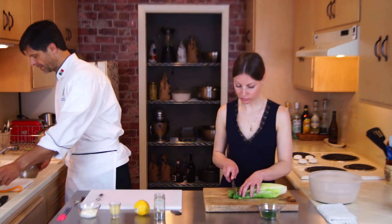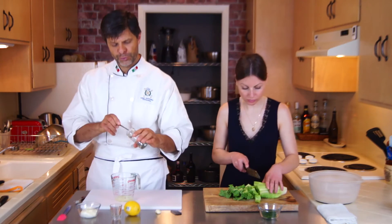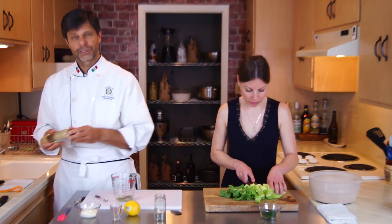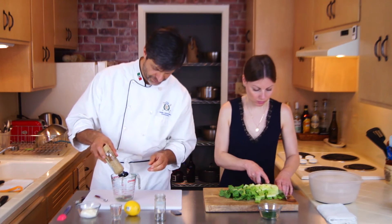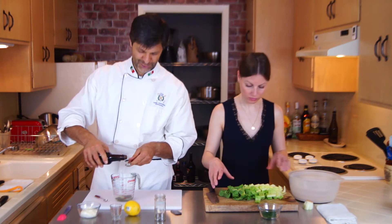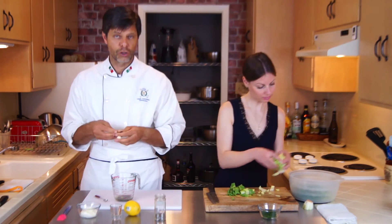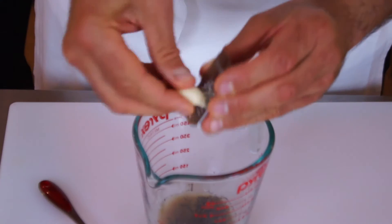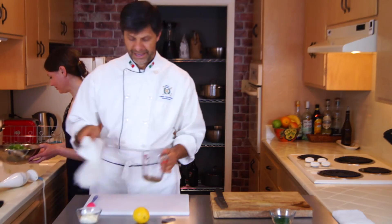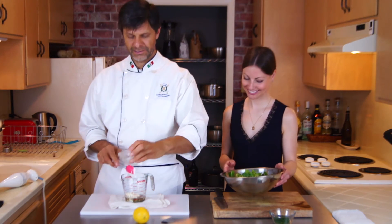For the dressing, we will need two tablespoons of lemon juice — that's juice of about one lemon — a quarter teaspoon of black pepper, three-quarter teaspoon of Dijon mustard, three-quarter teaspoon of Worcestershire sauce, one garlic clove pressed or grated, and a quarter cup of mayonnaise. If you want to make your own, you can always find a homemade mayonnaise recipe among my other videos.